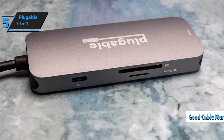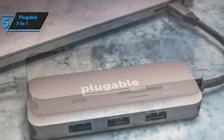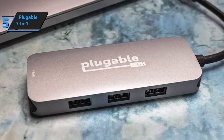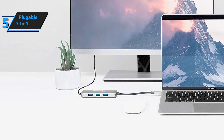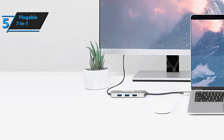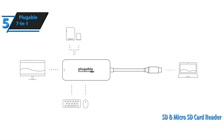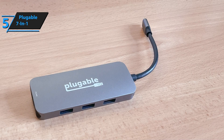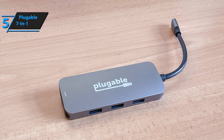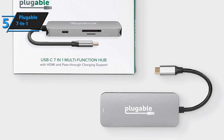Coming in at 2.4 ounces (70 grams), with dimensions 9.5 x 1.9 x 0.5 inches (241.3 x 50.8 x 12 millimeters), this lightweight and compact 7-in-1 hub offers 7 ports: 3 USB-A 3.0 ports capable of 5 gigabytes per second data transfer speeds, HDMI v1.4 output supporting 4K resolutions at 30Hz, micro SD card reader and SD card reader, and one USB-C power delivery PD charging port offering 87-watt pass-through charging capability. Note that this port cannot transfer data or support video connections, so it acts more like an additional power source for laptops.